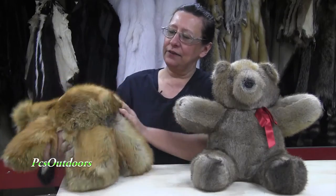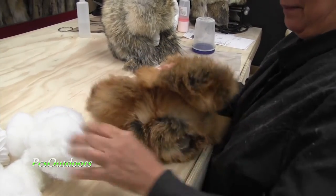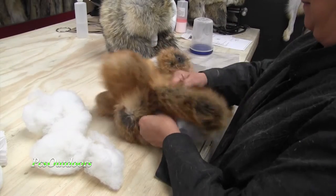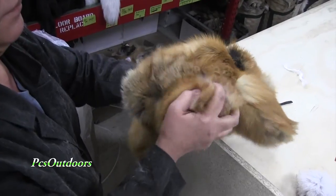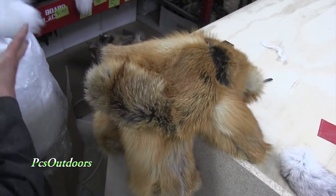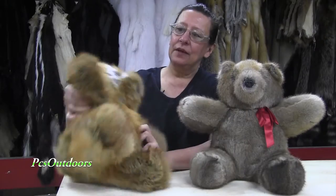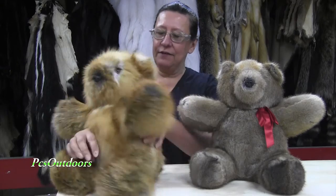Then I start stuffing. I keep an opening down at the bottom, and I stuff first the nose, then the head, then I go to the arms, the legs, and then the main body. When I'm done stuffing him, I check him over, make sure that he looks good and that he feels completely stuffed, and I sew up the bottom area.